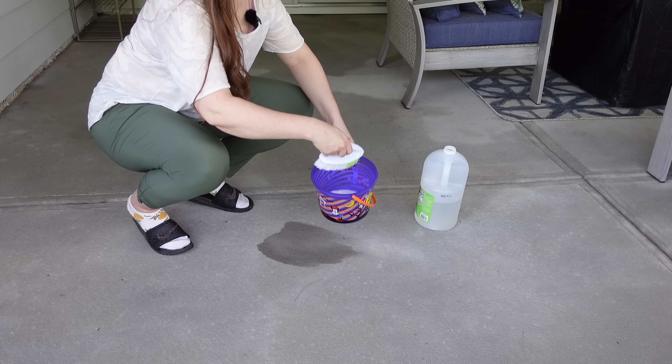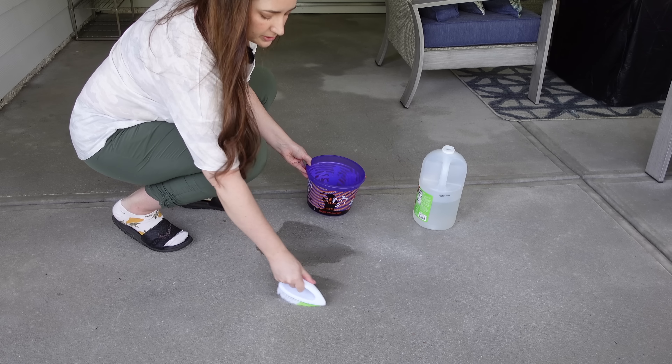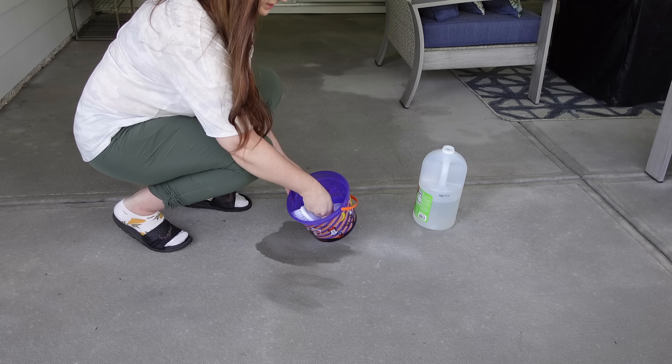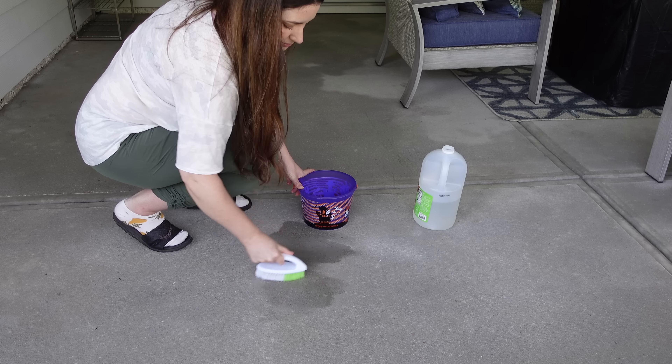I have some stains here on the patio from either the cats or doing plant chores. I'm just using vinegar and baking soda to clean these up.